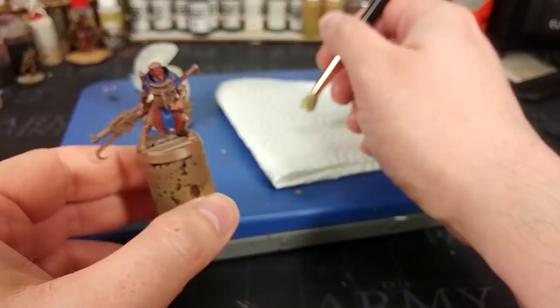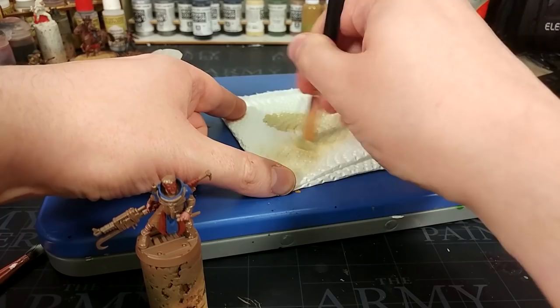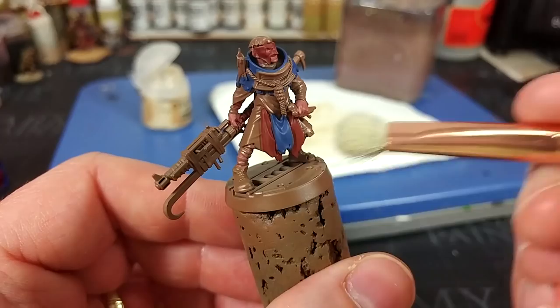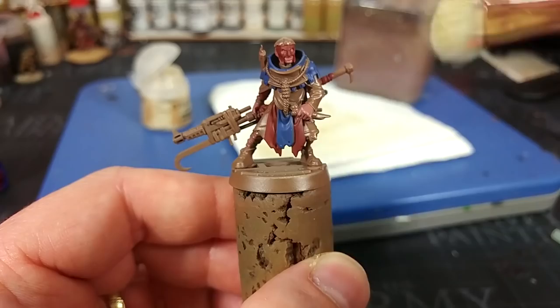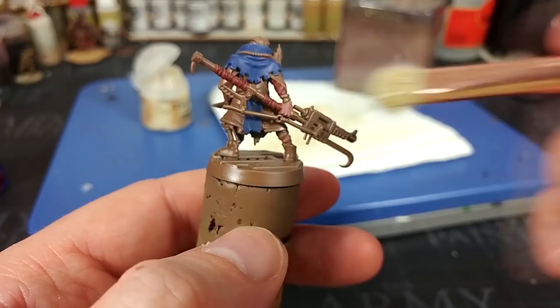Now we're going to turn to a dry brush. I've got Tyrant Skull and a fair chunk of it mashed into my brush. I'm going to work this into a makeup brush, because the softer bristles make it hard to apply too much pressure. I'm leaving almost nothing behind on the paper — I really want to just dust this. I'm going to dry brush all of the colors: the light brown, the blue, everything, concentrating towards the edges.